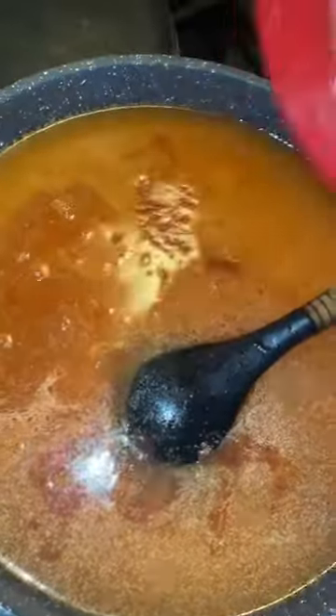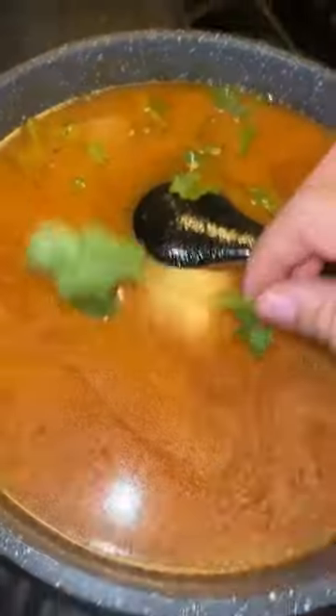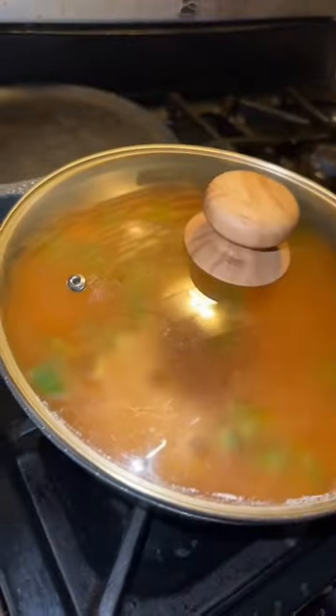You're gonna add your consomé, your onion powder, your garlic powder, your salt — and the consomé has to be consomé de tomate. You're gonna mix all of that up, add some cilantro, and cover it up.